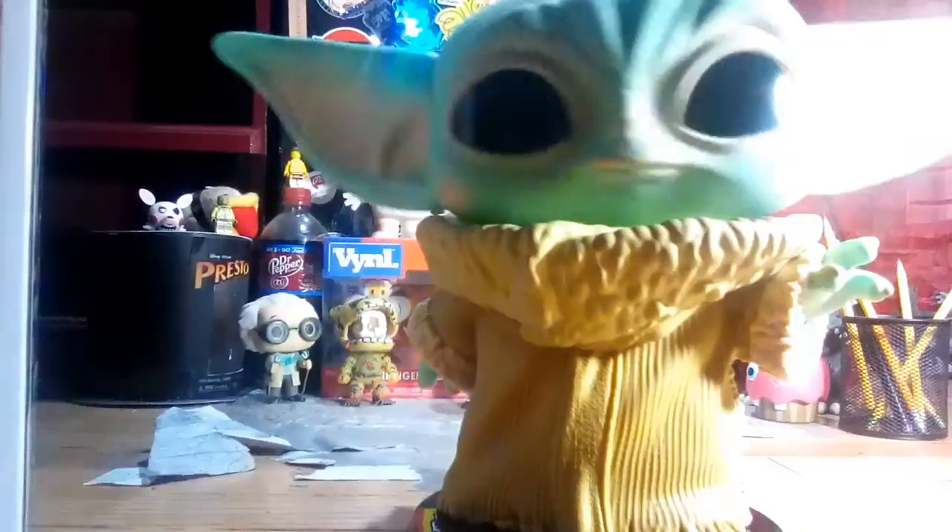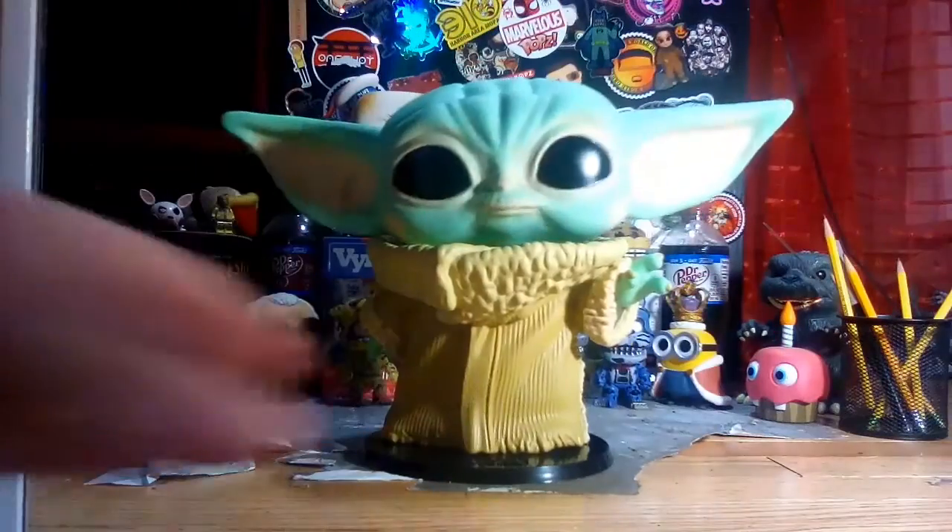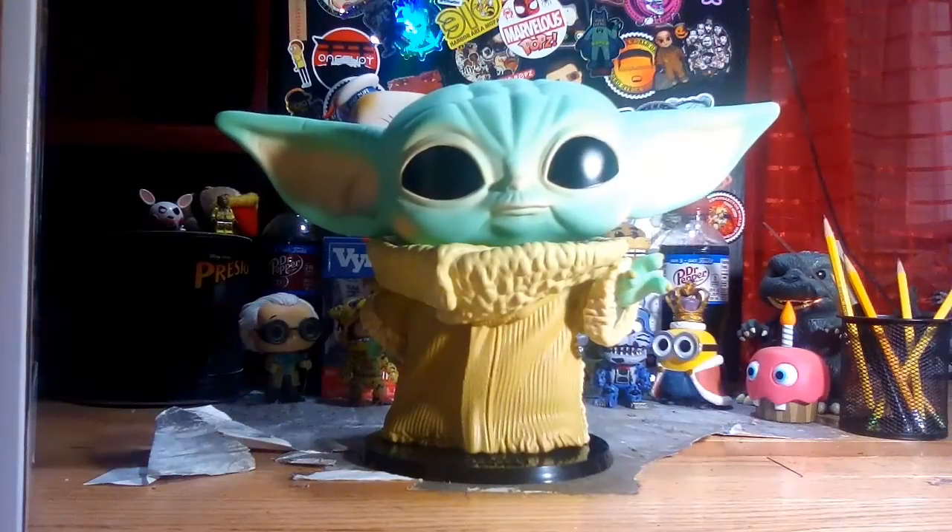Look at how they ship the pop — it's just so poorly done. He's a huge boy, check that out!